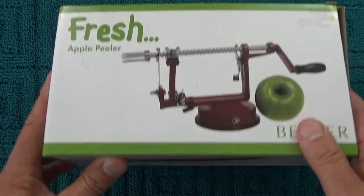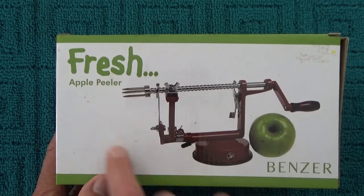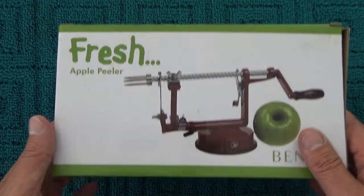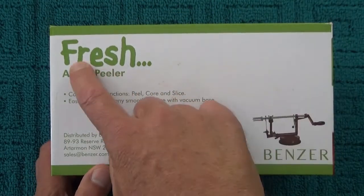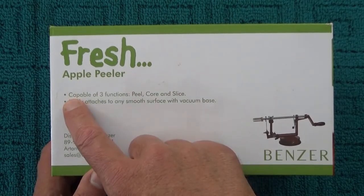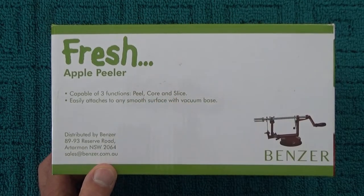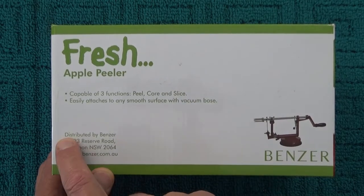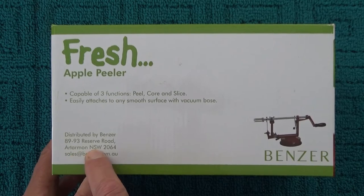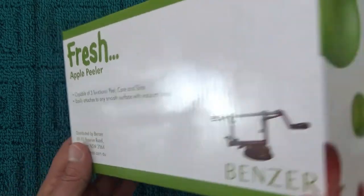Hello, today I'm doing an unboxing video on a fresh apple peeler. Benzer is the brand name, made in China. On the side it says: fresh apple peeler, capable of three functions — peel, core, and slice. It easily attaches to any smooth surface with a vacuum base, distributed by Benzer, located in Rydalmere, a suburb of Sydney, New South Wales, Australia.